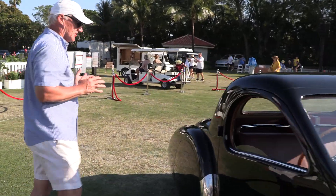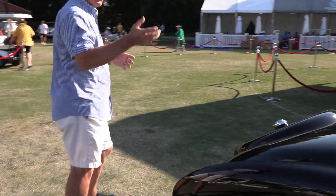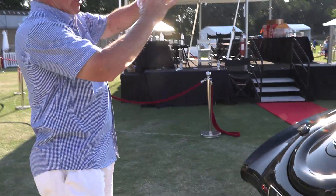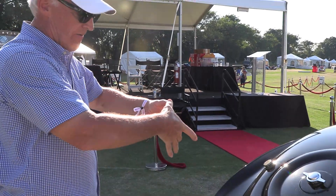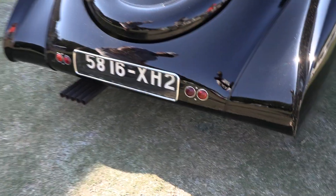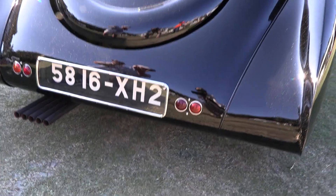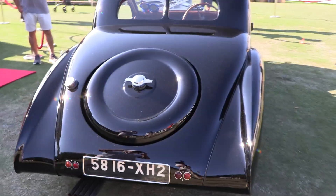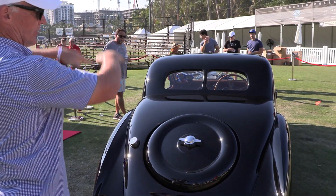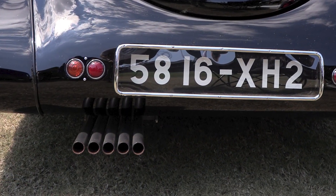What I think is really interesting about this lowered car is the exhaust system. The exhaust coming out of that straight eight is a three-inch exhaust, but when it turns and goes under the car, they flatten it down and convert it into five one-inch pipes. The reason they did that is not to look cool — they did it for ground clearance. Instead of a big pipe, you've got smaller diameter pipes, which gives approximately two inches of additional clearance to the ground.